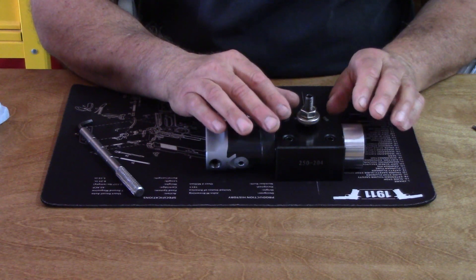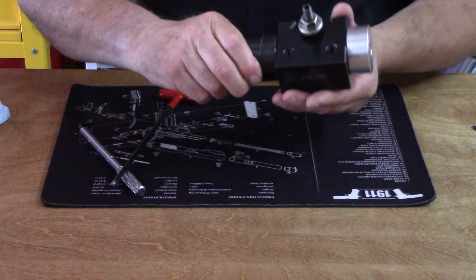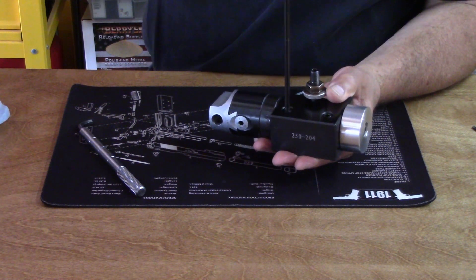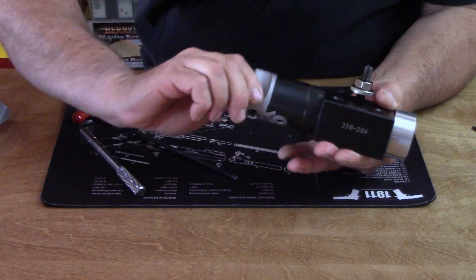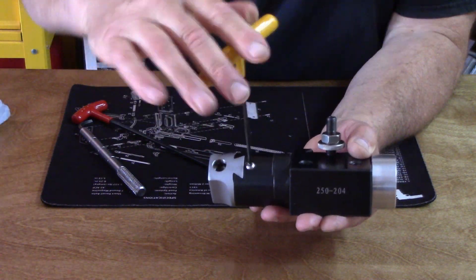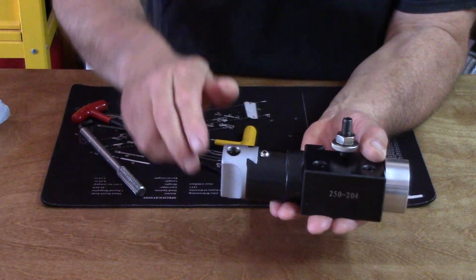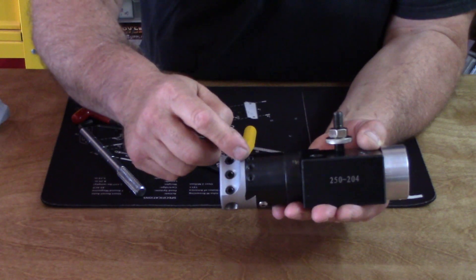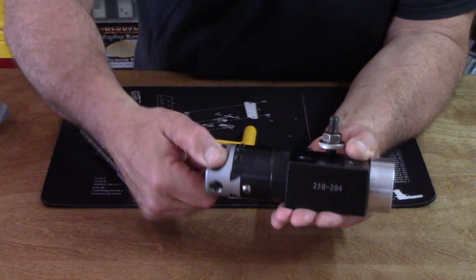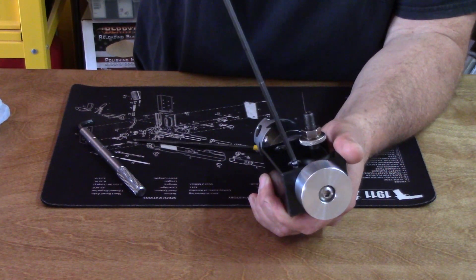Another nice thing about the boring bar holder is that you can set the drag right here — this is what locks in your boring bar. You can adjust these screws to get the right amount of drag so it's not free spinning. I also took out the adjusting screw and drilled and tapped a 10-32 button cap, which allows me to make adjustments from this side — you'll see why once it's in the lathe. This is Loctited in. You adjust drag through the two outside screws; the middle screw you lock tight to set drag, and the outer ones lock it.